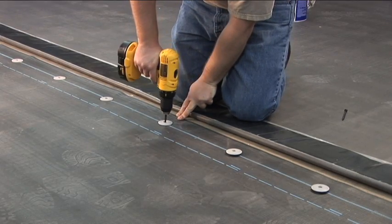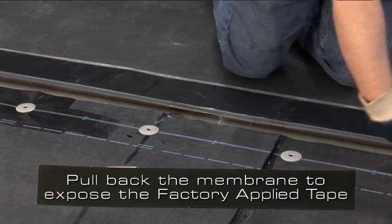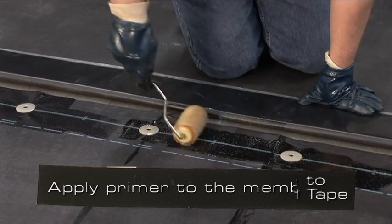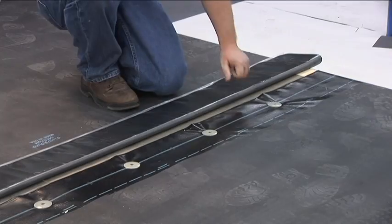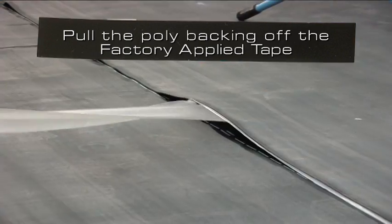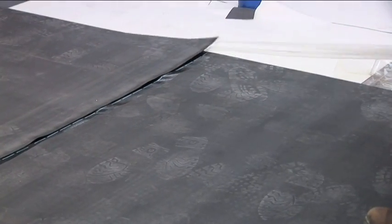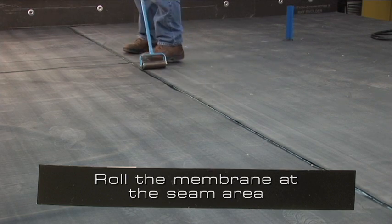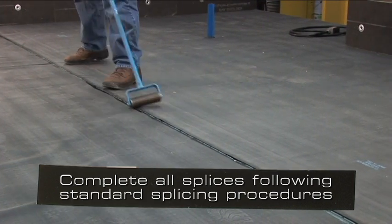After the sheet has been fastened in place, position the next roll of membrane overlapping the adjoining sheet to achieve a 6-inch wide minimum splice. Pull back the membrane to expose the factory applied tape. Apply primer to the membrane. Once the primer is tacked off, pull the poly off the factory applied tape and roll the membrane at the seam area. Complete all splices following standard splicing procedures.